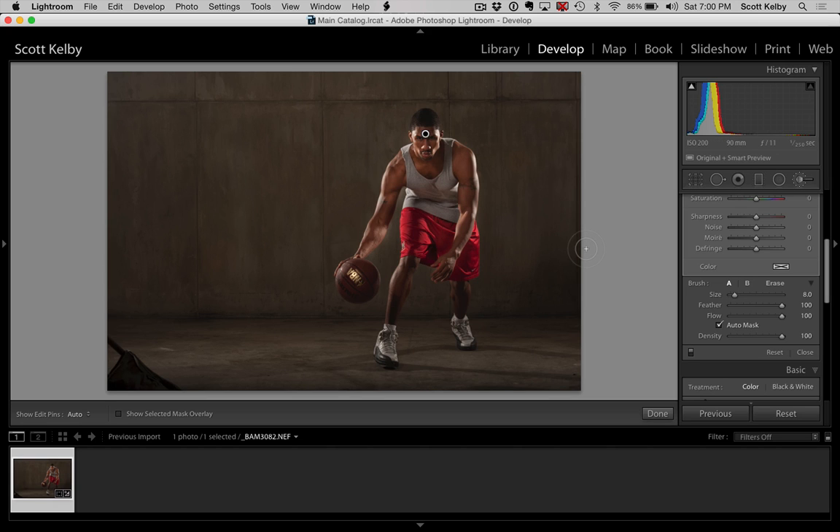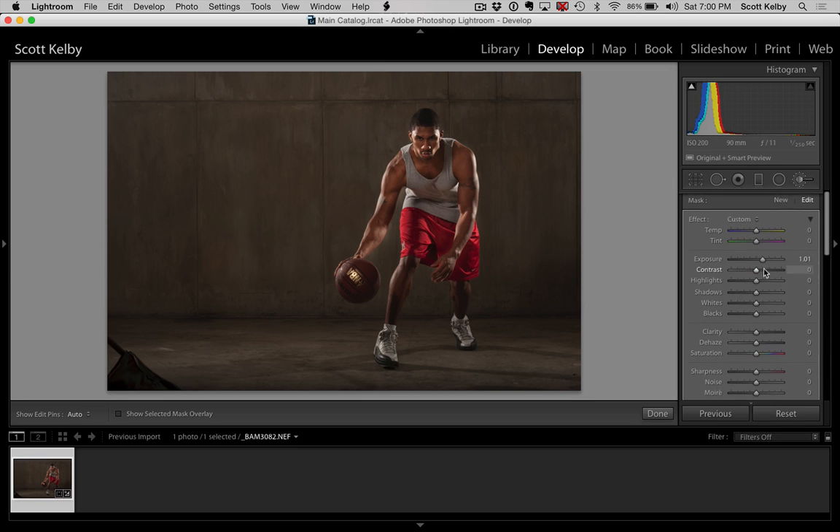Let's try that again. I'll just get anything that spilled over accidentally there. Holding the Option key on Mac or the Alt key on Windows to get rid of that. And let's just pull back that exposure just a tiny bit — I just want to add a little bit of fill light in there.